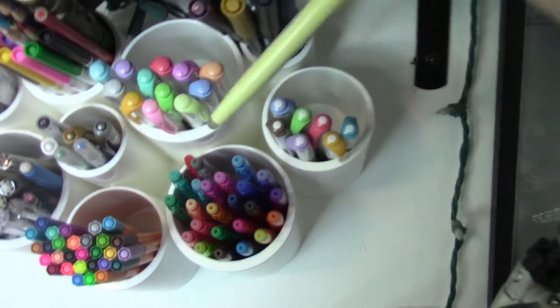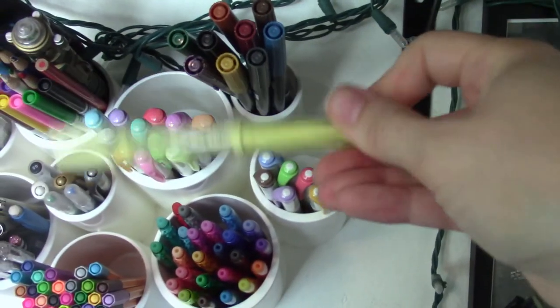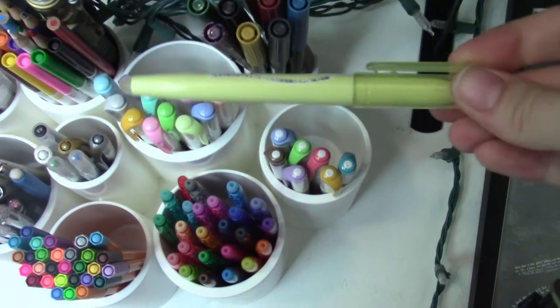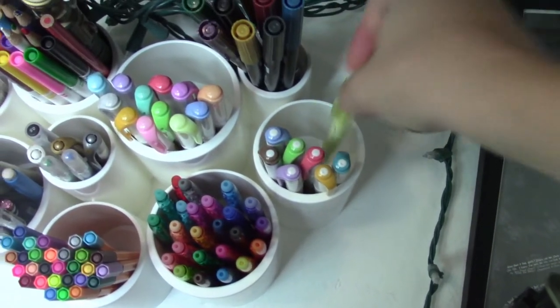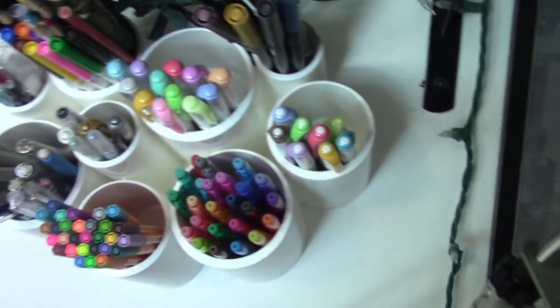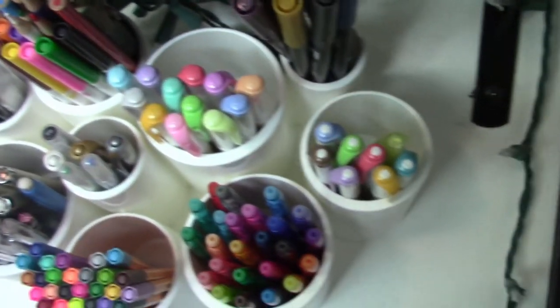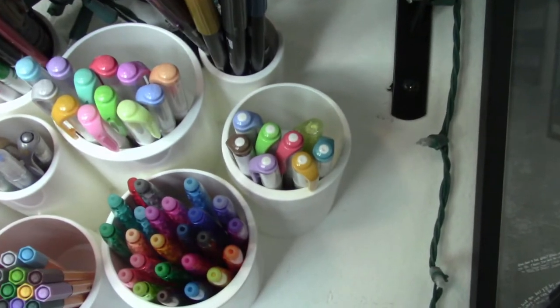In here also is one friction highlighter, which I got from like the Japanese store at the mall one time. I like the pale yellow, but it sits on top of the paper and it kind of smudges the other friction pens that I would write over. So generally I don't use it as often.